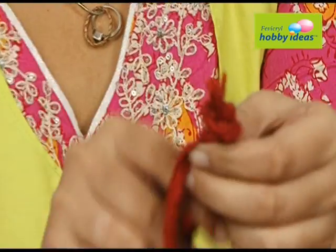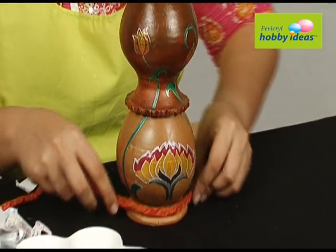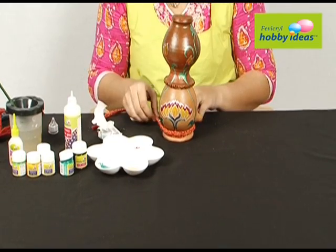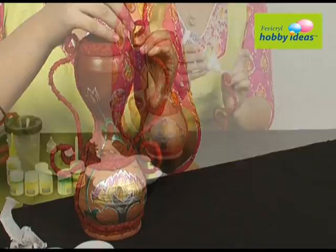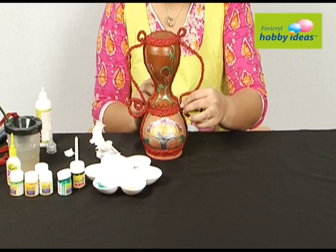Make two plates with thin wire in them and three long plates without wire. Wrap the plates around the pot and stick them with Fevicryl Hobby Ideas no stitch fabric glue. Take the plates with the wire and stick them on either side of the pot with Fevicryl Hobby Ideas no stitch fabric glue.